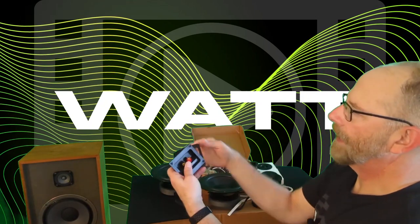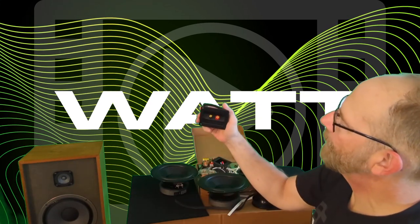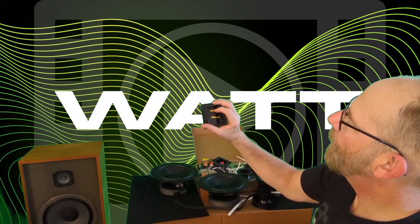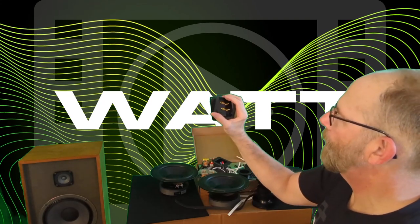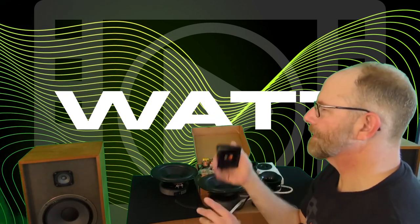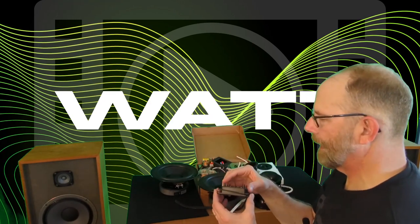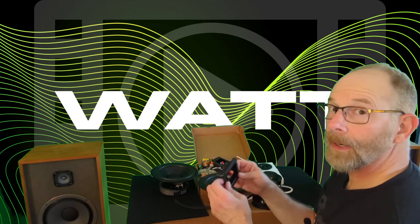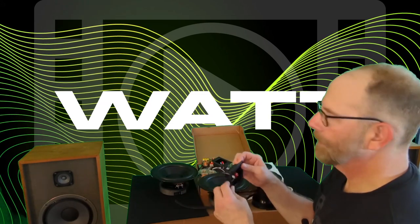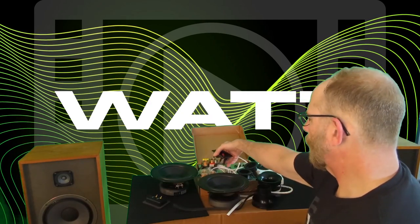Moving on to terminal cups — I chose some Parts Express five-way gold-plated binding posts. They've got all the metal on there that causes audiophiles to freak out, but in this build I'm not super concerned about it. Could I make it sound better with a different connector? Maybe, but for now this'll work fine — perfect for a restomod.